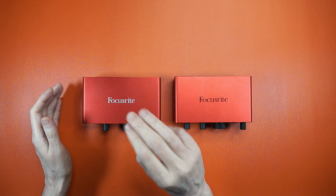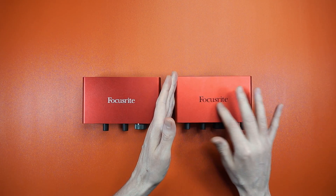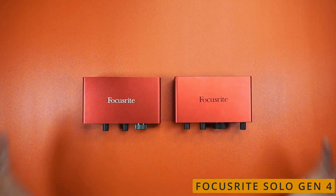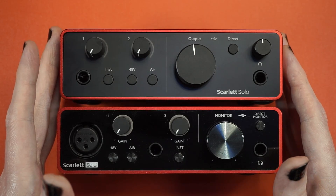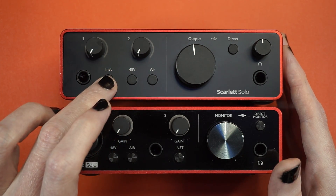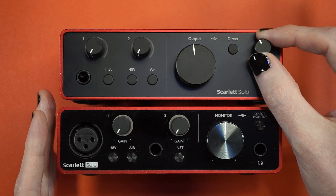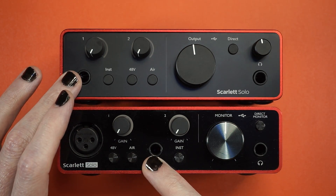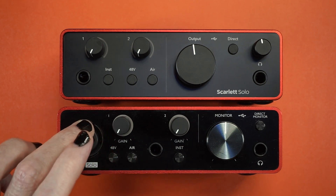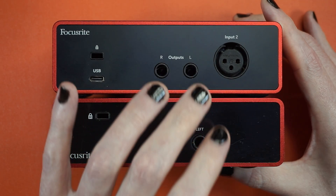Here we have the Focusrite Solo Gen 3 and its replacement, the Focusrite Solo Gen 4. The Gen 4 has a bit of a goth face on the front, with two knobs for gain adjustment and buttons for phantom power, air, instrument, direct monitoring, monitor adjustment, and new on the Gen 4: a dedicated headphone volume control. You also get a quarter-inch line input and a quarter-inch jack for headphones, but the XLR jack is no longer on the front.